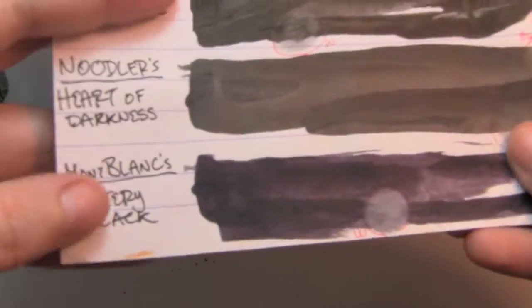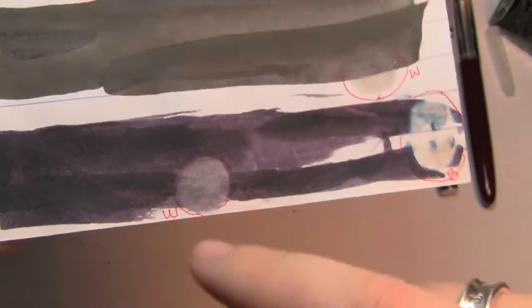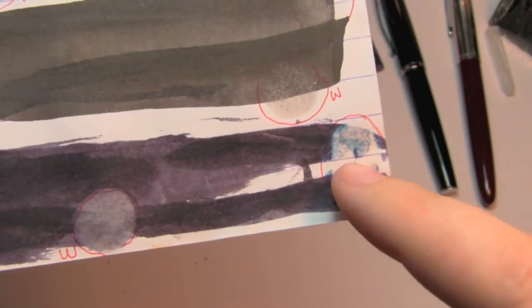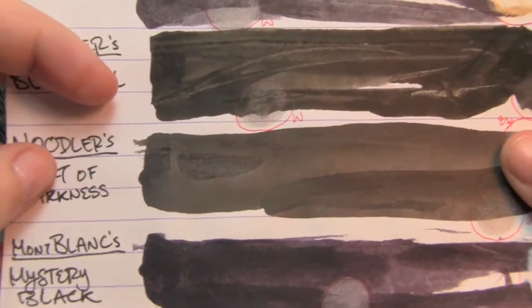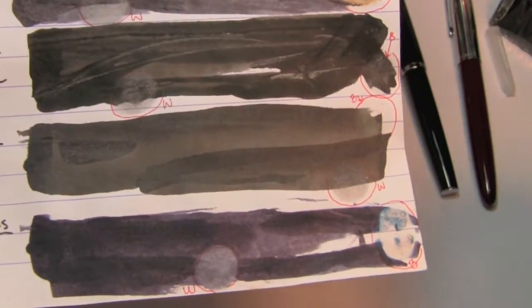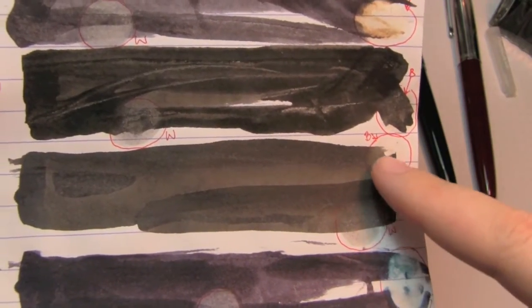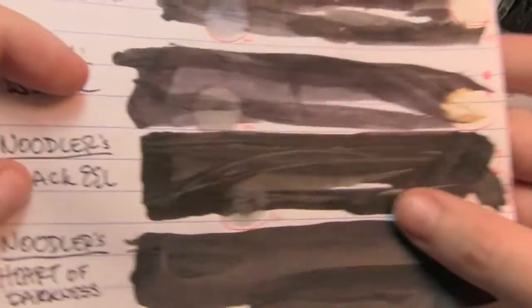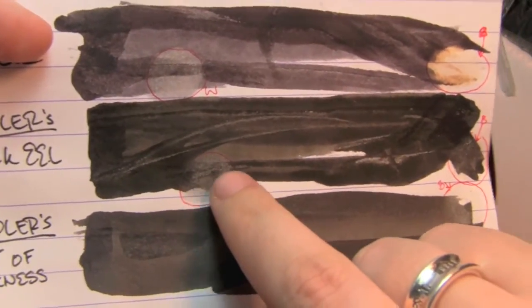Let's compare it to some other inks. Here it is down at the bottom — Mystery Black is the official name. There's definitely something going on in here: you can see there's almost like some red, and yet at other times there's almost like some hints of blue. Against water it didn't do too well, and against bleach all kinds of strange stuff happened. Here's Noodler's Heart of Darkness, which is my favorite go-to black ink — that's what I use. I have yet to find anything that comes even close to it. Water didn't touch it, bleach didn't do a thing.